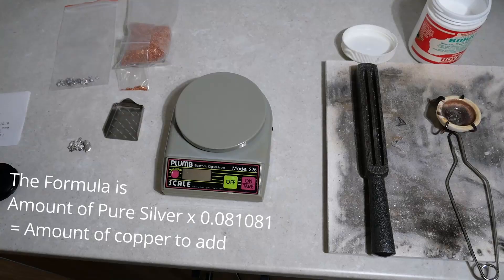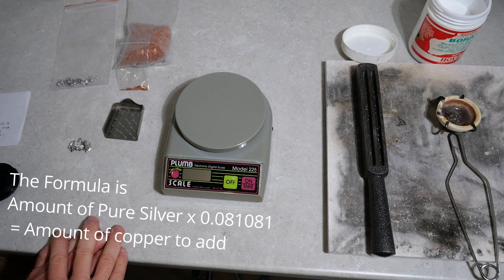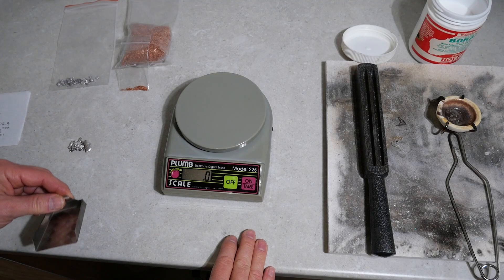Hey there YouTubers, are you interested in learning how to make sterling silver the alloy? Let's get straight into it. The formula for making sterling silver: your pure silver in grams times 0.081081 gives you the copper needed. Let's turn on the scales.